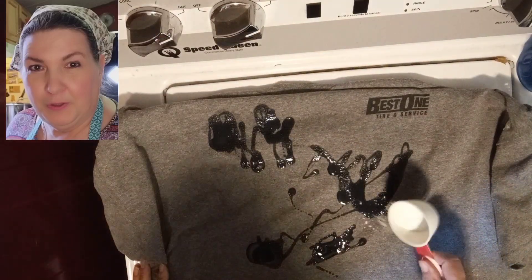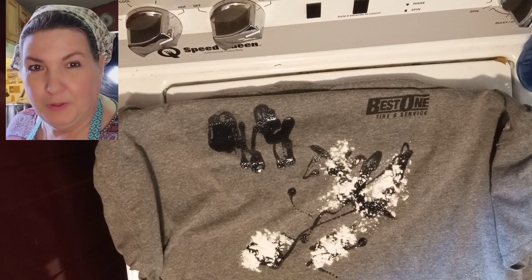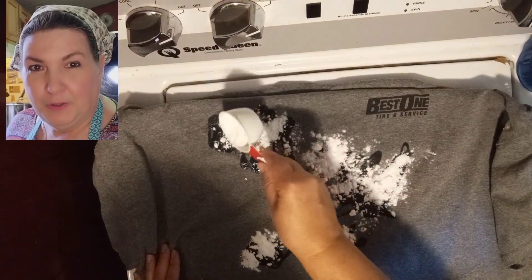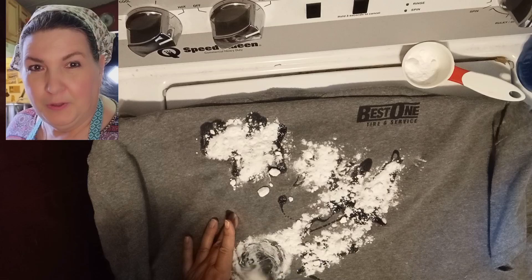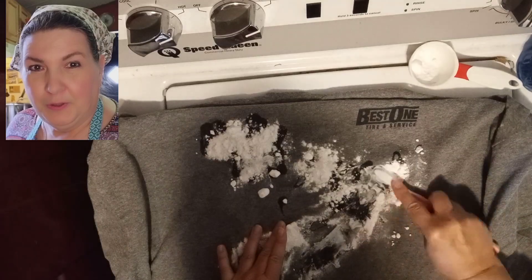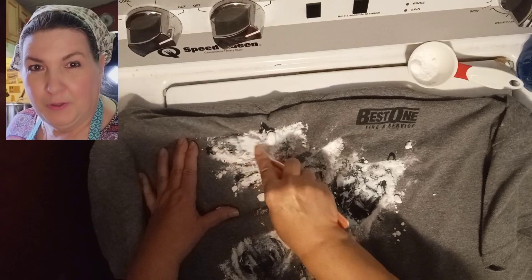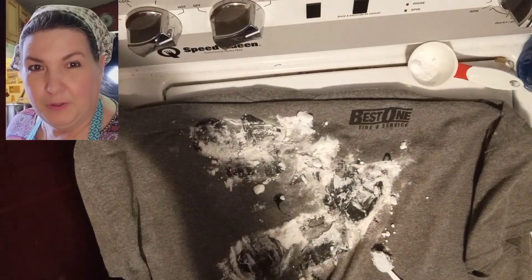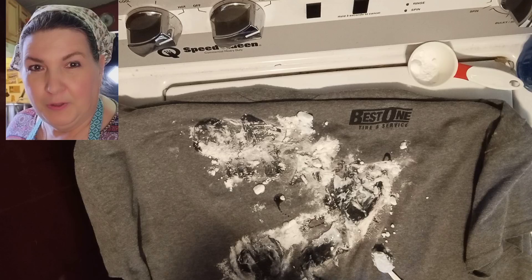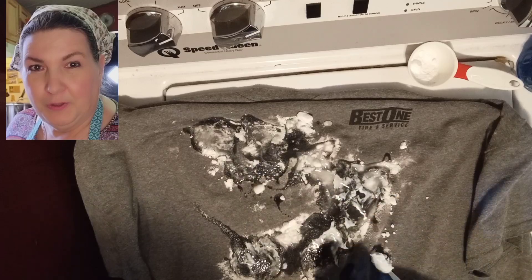I'm just going to sprinkle my baking soda over the stains — I'll need to grab some more baking soda. We want to put some baking soda on this, and again with a toothbrush, just work it into those stains. This kind of creates a paste when you do it this way. Again, I'm going to use that peroxide and then really scrub this good. This is a good way to make your clothes last so you're not cutting them up for rags.